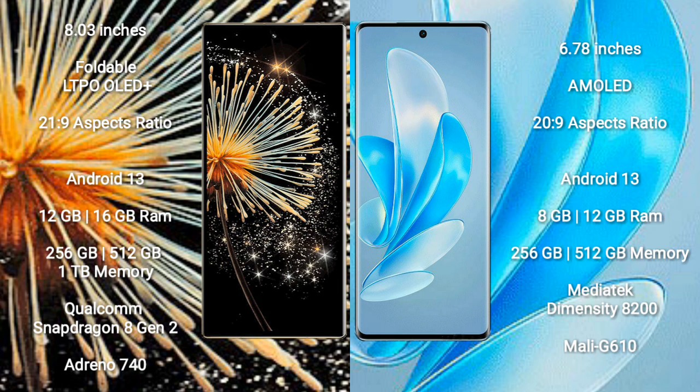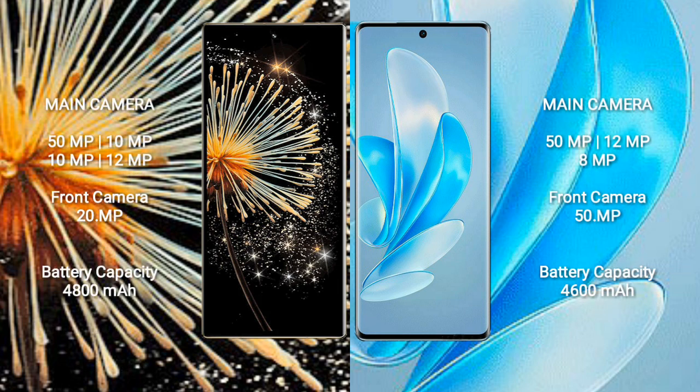Vivo A70 Pro comes with 8GB and 12GB RAM options and 256GB and 512GB internal storage. It features the MediaTek Dimensity 8200 processor with Mali-G610 GPU.